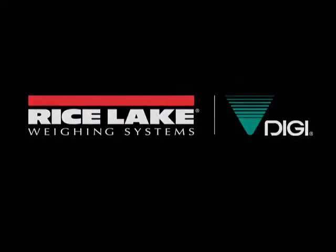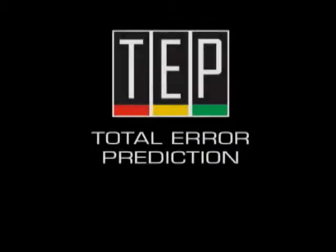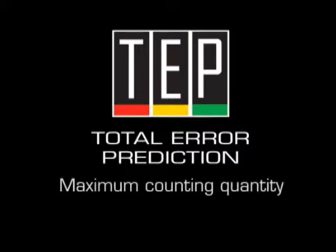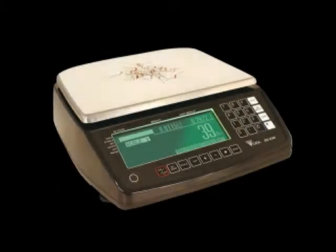The DC530 Total Error Prediction Mode, or TEP mode, calculates the maximum counting quantity for no error counting operations. This counting method analyzes 10 samples based on part uniformity and determines the ultimate count quantity.